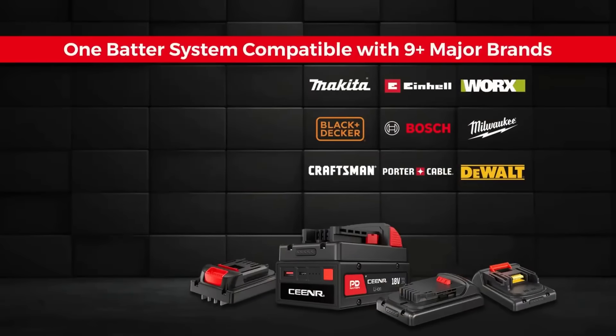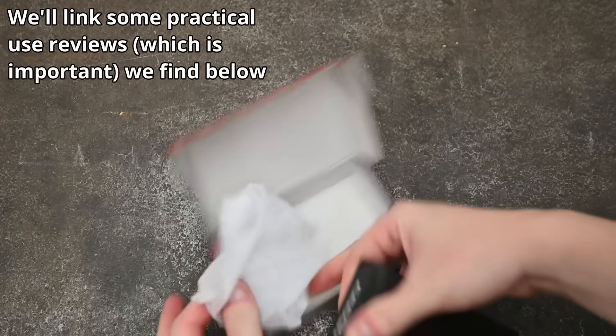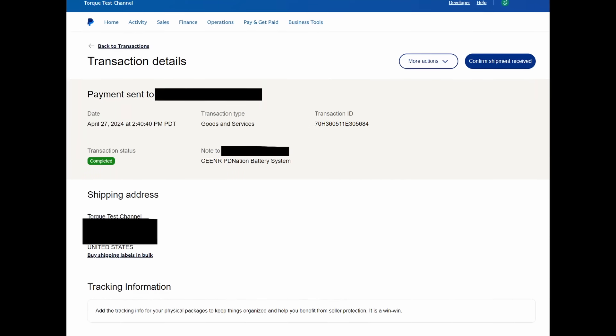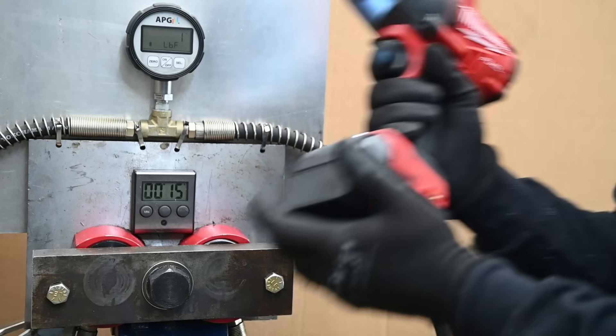Based on the number of people DMing us about this and the content creators who have these on the way, we wanted to show what all the fuss was about. We emailed them asking if we could buy and ship one — a bit strange, but channel rules — so today we're going to test it on a lot of impact wrenches.